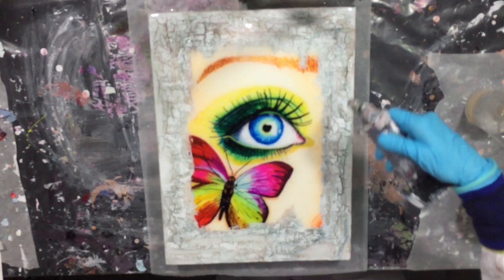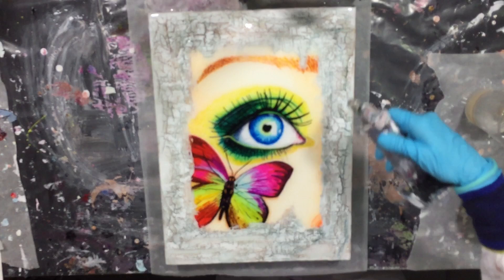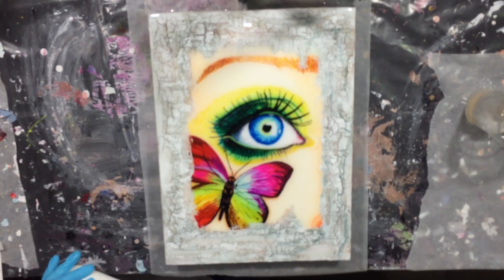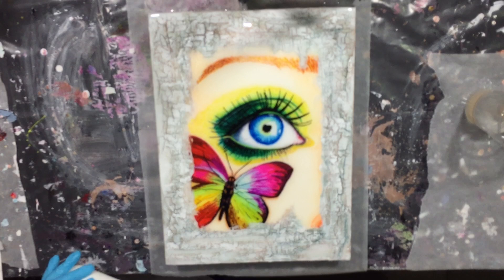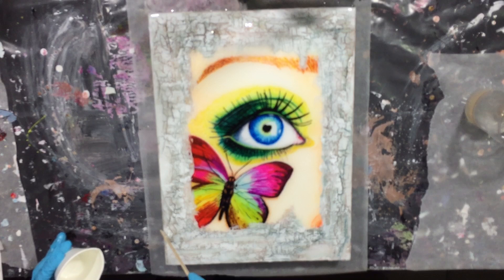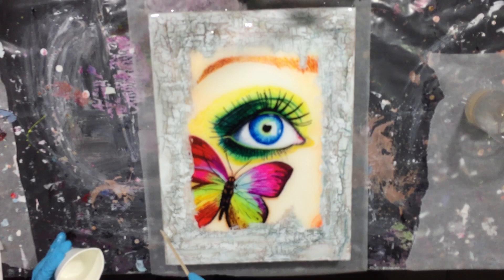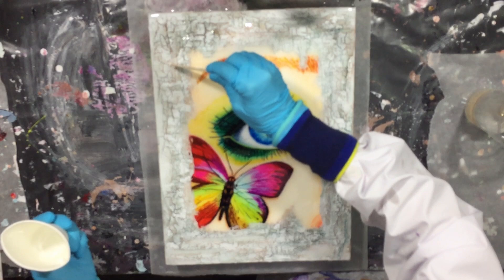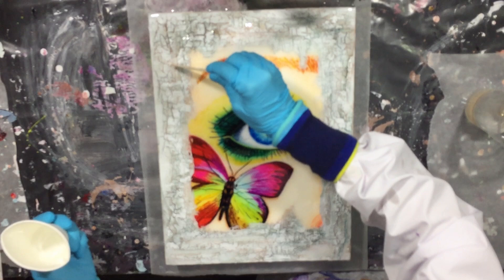I'm using the torch for the air bubbles, and I always do this several times. Also during the first hour of drying I go back and check if there are new air bubbles so I can use the torch to remove them. Adding more resin, and then I'm almost done with this resin layer. I need to let this dry for 24 hours and then I will make a close-up to show you all. One last time with the torch.